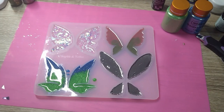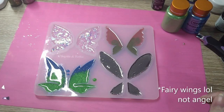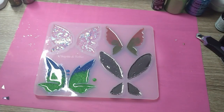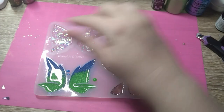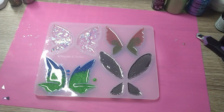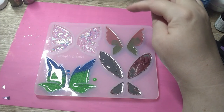Hiya, how you doing? Have you done something fun yet? Well, let's do something fun together — like have a go at the angel wings from the Sophie and Toffee resin box. What I've done is I've mixed up the glitter that we got from the box. In this one I have done the...